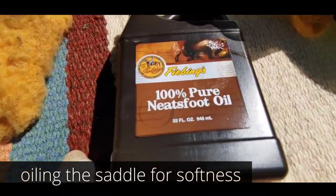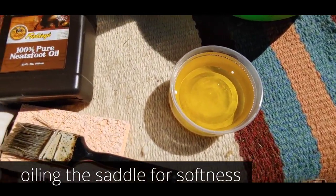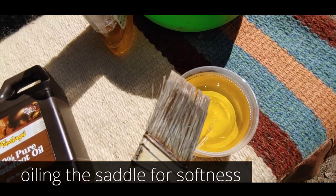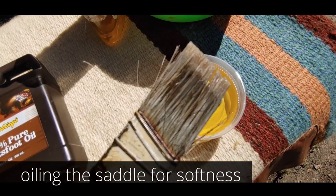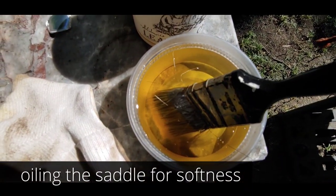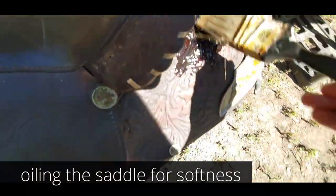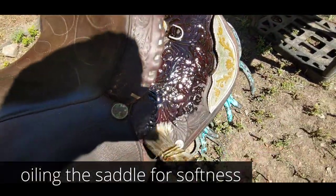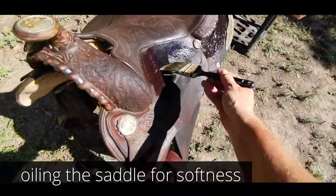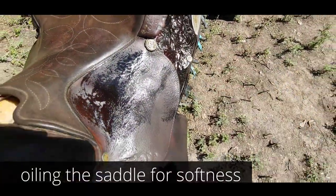Next step is the oil. I'm using 100% pure Neatsfoot oil, which is actually made from cows, so it will help give the moisture back to the saddle. You're going to use a lot of this, so I put it in a little container and just use a brush to brush it on. Get your brush loaded and we are just going to paint that saddle in oil and let it soak in everywhere. We're going to repeat this process probably five or six times.